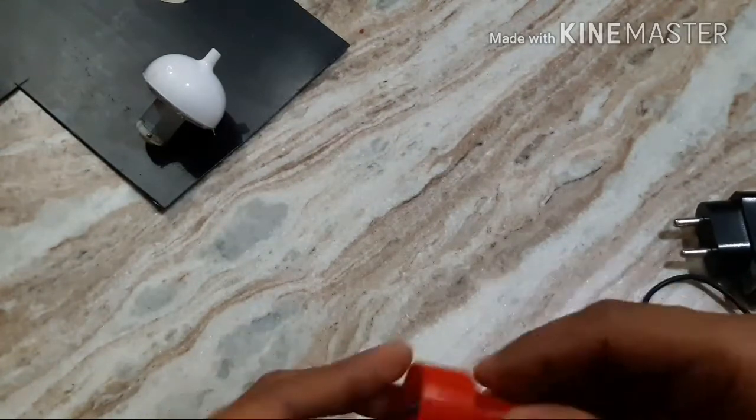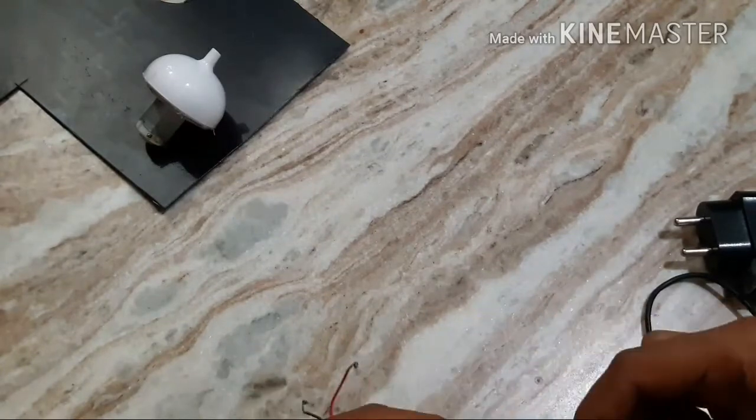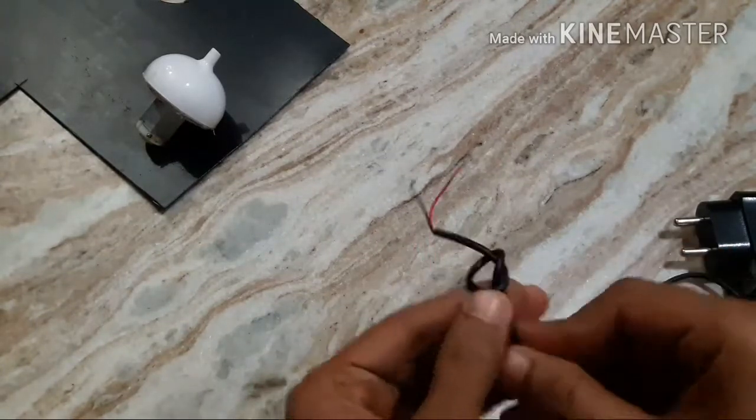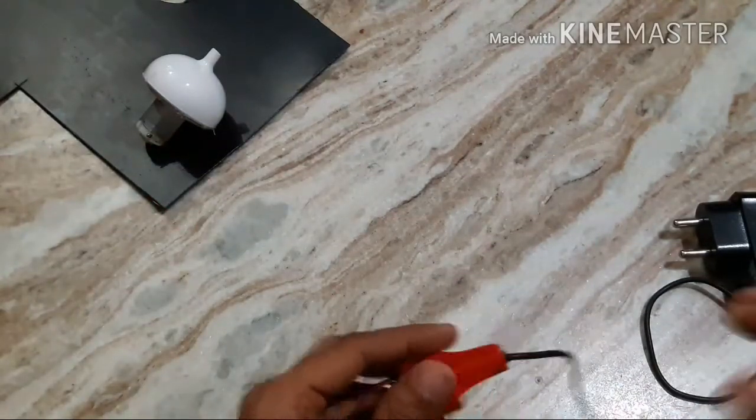I will power this motor with this 5 volt adapter. I have removed the pin of this so that I will connect its positive and negative wire to this motor.